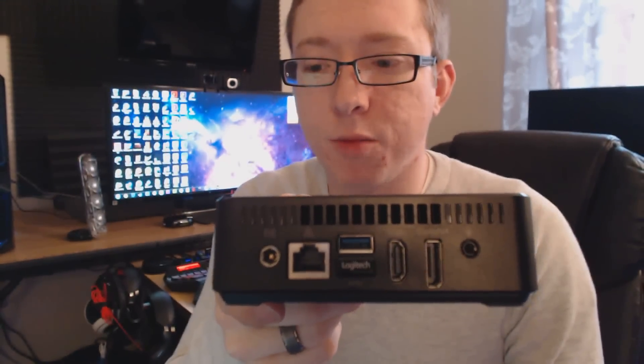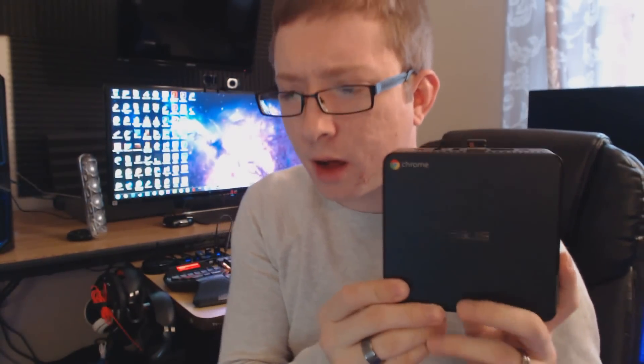Last but not least, we have a headphone/microphone combo jack — just your standard 3.5mm eighth-inch jack. That's about it. Midnight blue, like I mentioned. It's a wonderful product and I've been extremely impressed so far. In terms of hardware, this box is fantastic. The Chrome OS definitely has its limitations, which we'll get into later — I'm going to do tons of videos and really dive deep into the Chrome operating system.